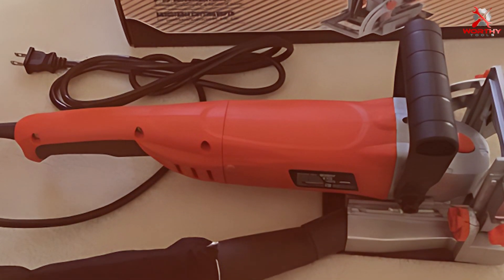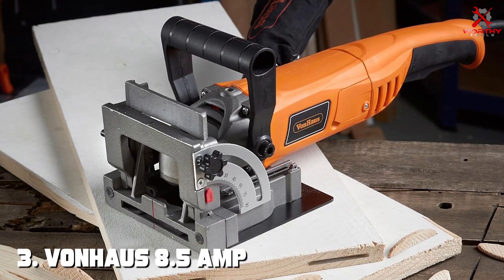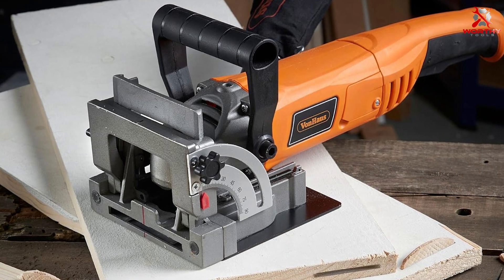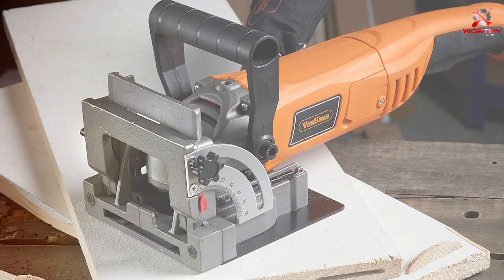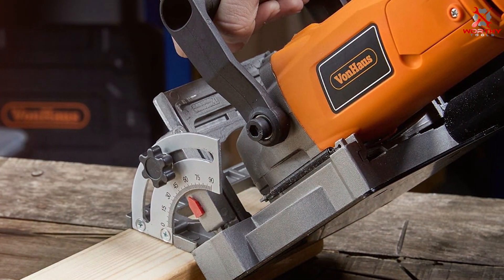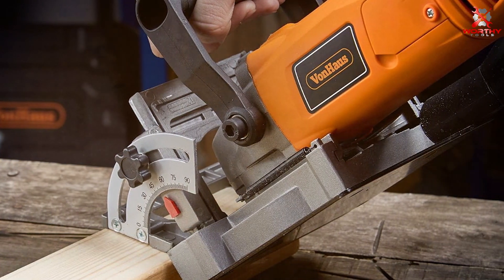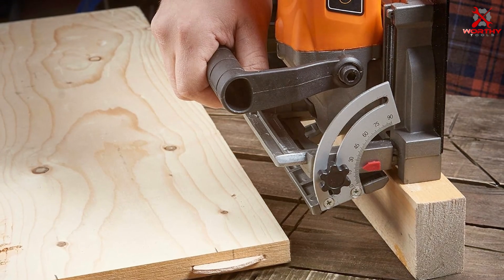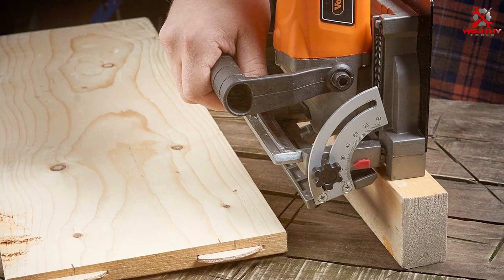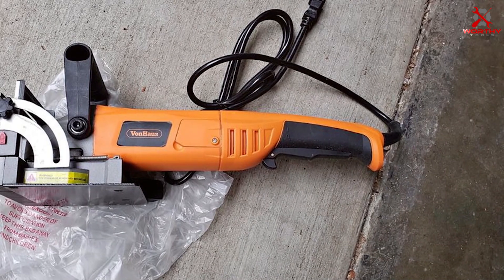Overall, the REXBETI Wood Biscuit Plate Joiner Kit is a fantastic choice for woodworkers looking for a reliable, versatile, and user-friendly joiner. Number three: the VonHaus 8.5 Amp Wood Biscuit Plate Joiner is a powerhouse in the world of woodworking. With its robust 8.5 amp motor, this joiner makes quick work of any joinery task. Its design strikes the perfect balance between durability and ease of use, making it a favorite among professionals and hobbyists alike. One of its most notable features is the adjustable fence system, allowing for precise angle and depth adjustments.